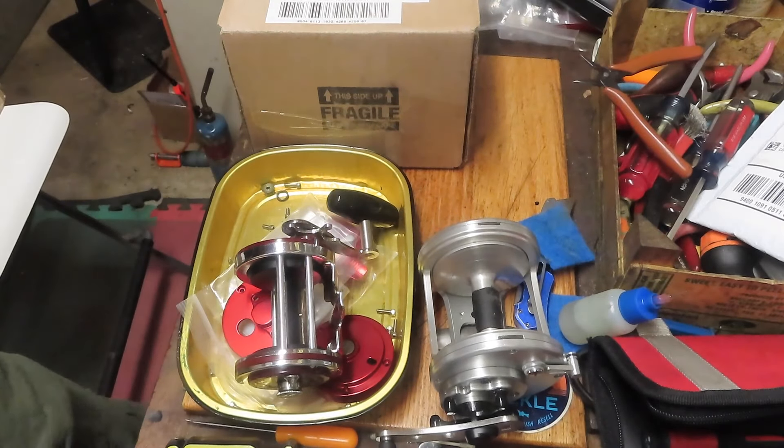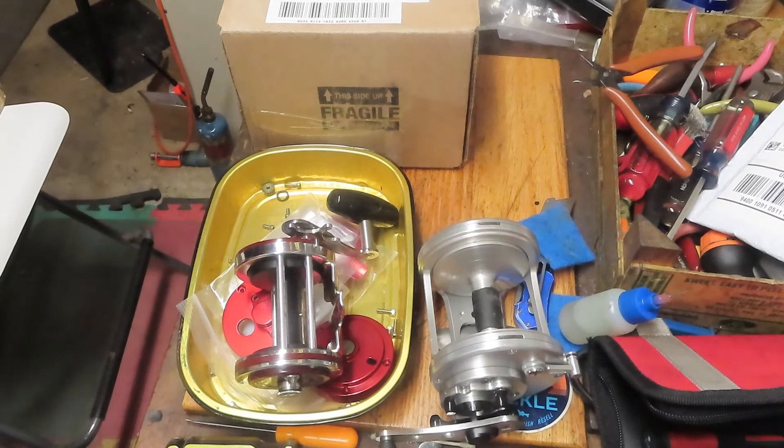Hi, this is Dennis with Second Chance Tackle, and it's that time of the week again where we preview some of the projects that have come in for service and repair, talk a little bit about the ones that are going to make it to video, explain a little bit about the histories of the reels, and just see what makes the shop tick from time to time.